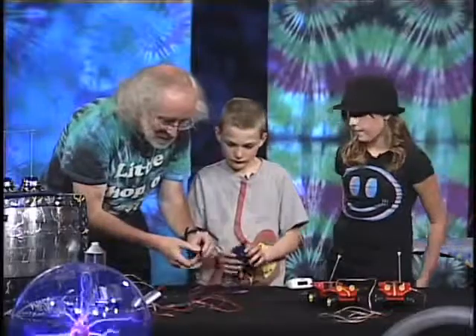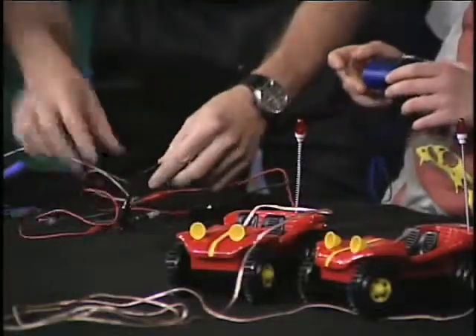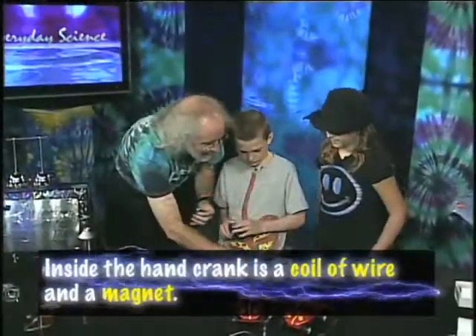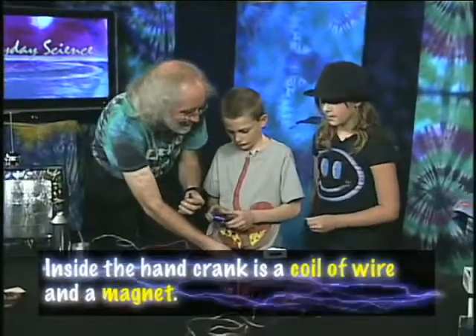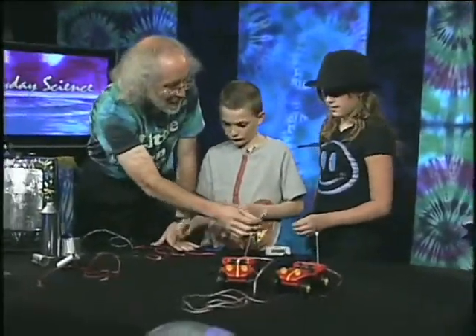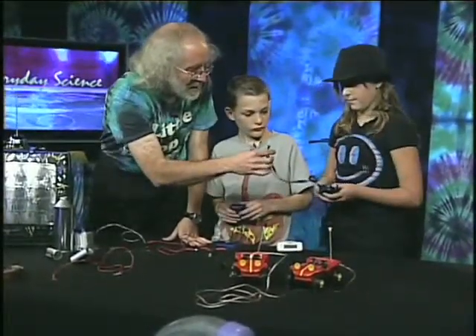You can also connect it to a light bulb. Inside here is a coil of wire and a magnet. You've got one connected to a light bulb — go ahead and turn the crank on that generator. It's right here, go ahead and pick it up and turn that crank.